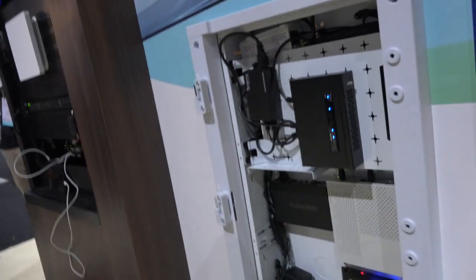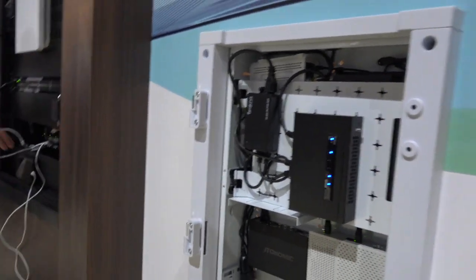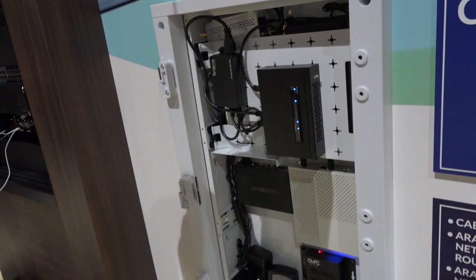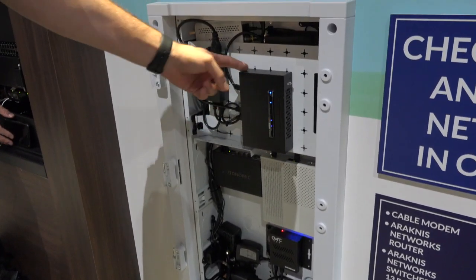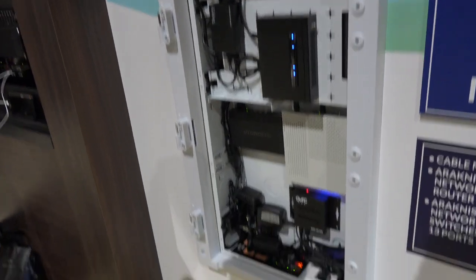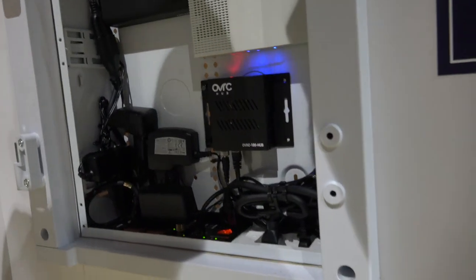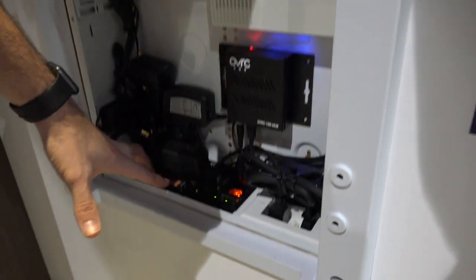Do all of the switches and routers mount in boxes? Yes, they are in a snake oil can — they'll work in a snake oil can. This is the compact switch; it's actually powered over POE as you can see here — there's no external power supply on this unit. And then they've got their OvrC hub at the bottom, and they actually have a Watt box built into the bottom of the can.